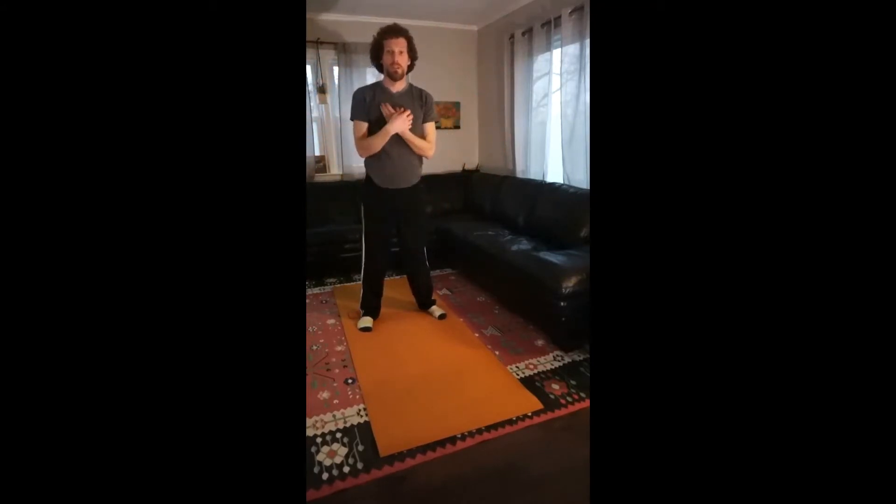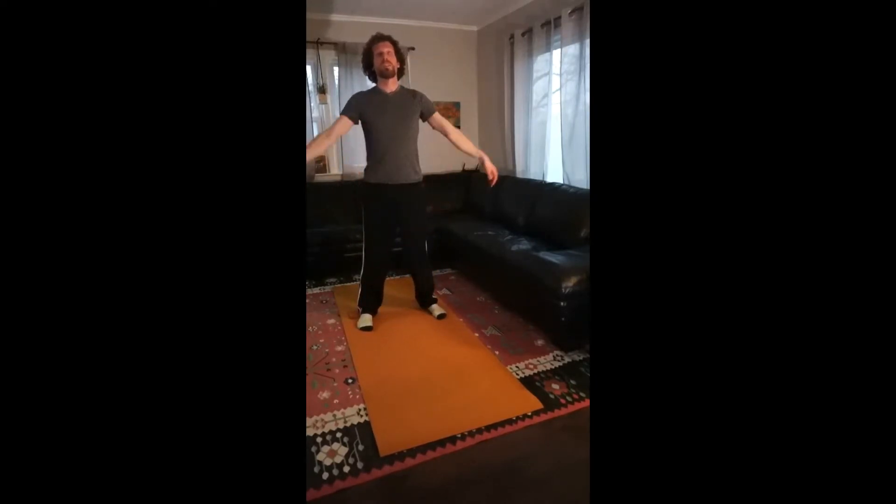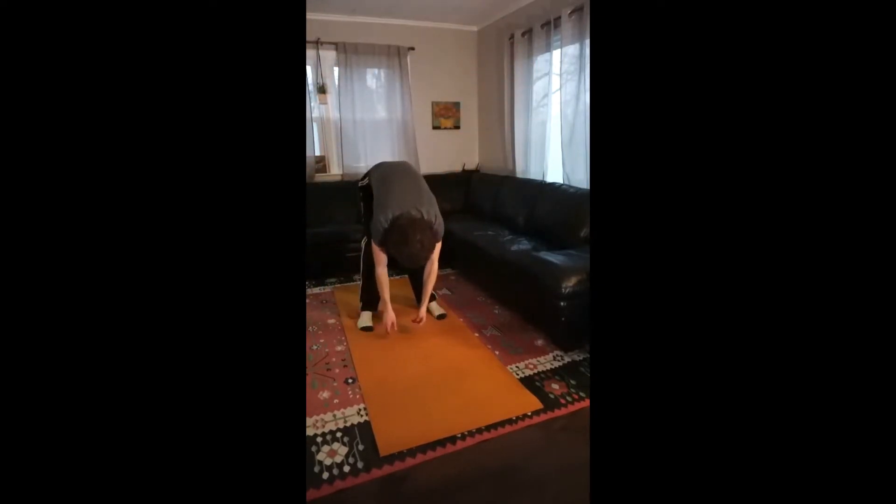From there, forward bend — relaxing your body as it's going down, reaching to the floor. Let me demonstrate that one more time. Up here, forward bend, nice and slow down. And come up halfway, and back down. Come back up halfway.